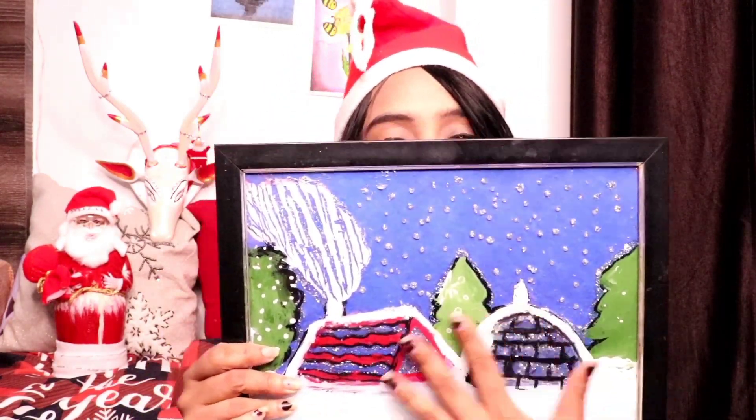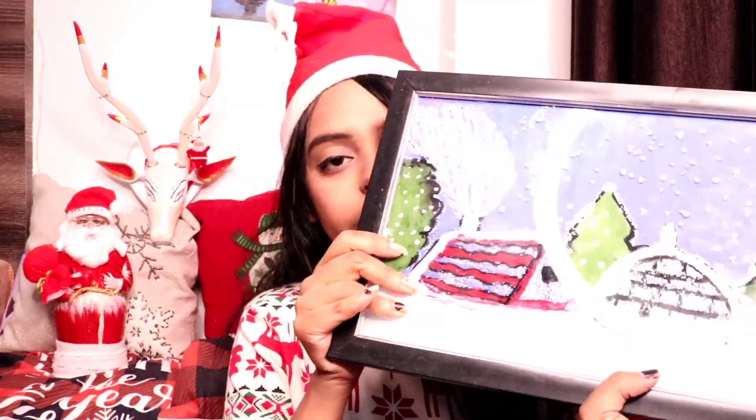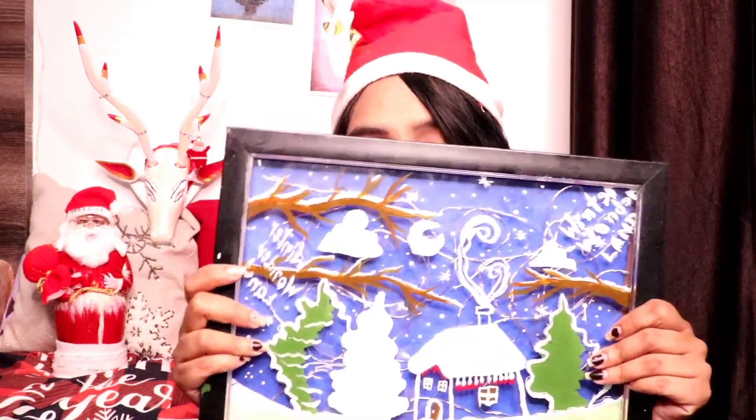So guys, our first DIY turned out well. Our second DIY is very easy — I made frames. I made frames which I already had, and I made them on glass. I made them look really good, a little bit more detailed.